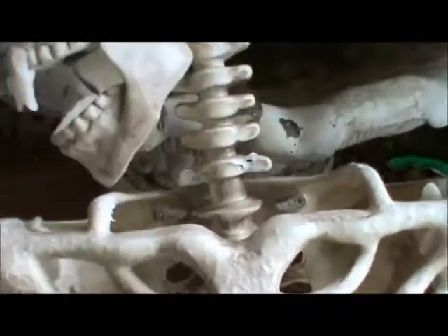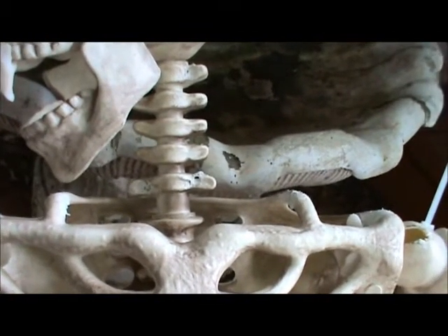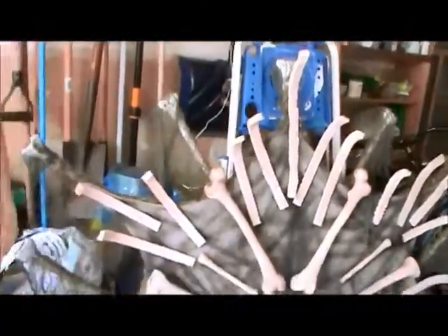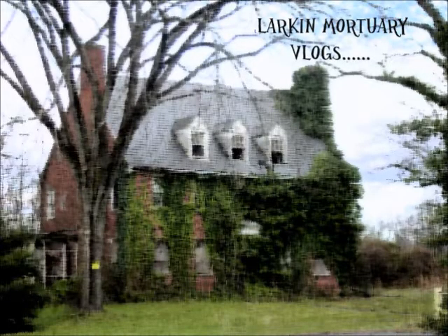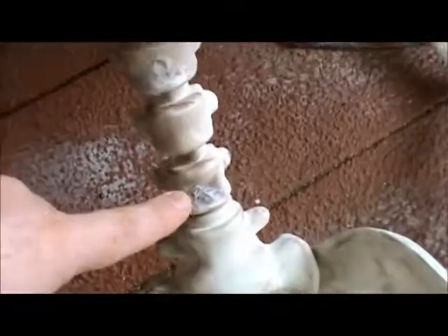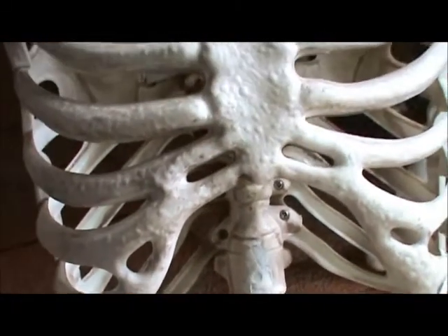One thing I've done is use an old model-making material called Squadron Putty. I've puttied in holes where the screws go in — I haven't sanded them yet — but it really does fill in all those obvious cracks and such really well.